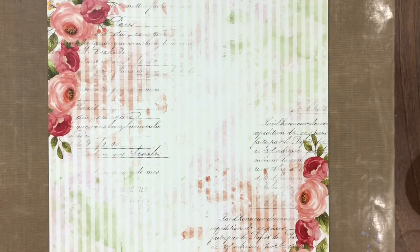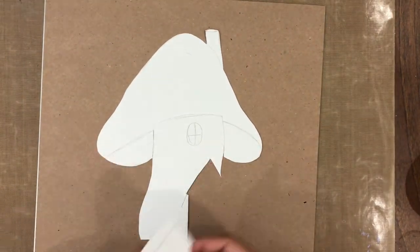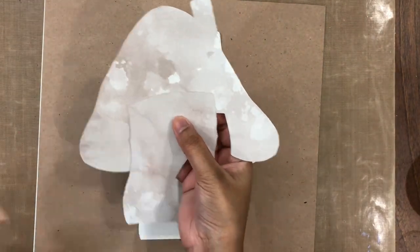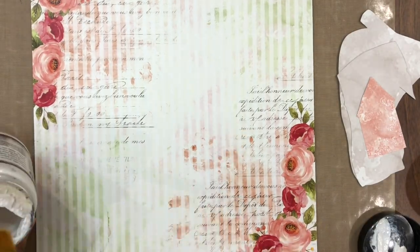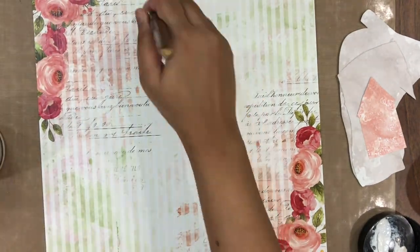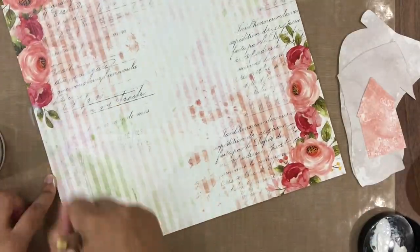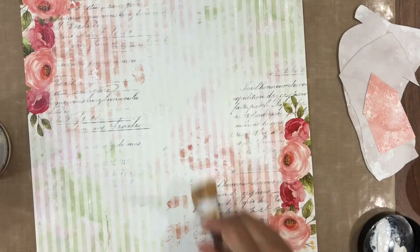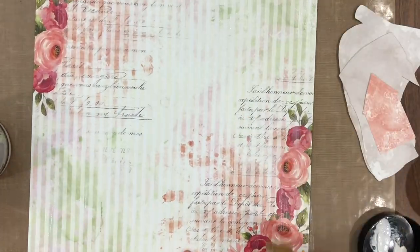Hit the bell icon to stay updated with our latest videos. To begin with, I have here a 12x12 paper pack, out of which I have chosen this beautiful pattern paper — I have already adhered it on a chipboard to give it more stability. I also have a traced and fussy cut out template for a mushroom house. I have deconstructed this mushroom house using my scissors and traced it on a different pattern paper and cut it out again, creating three pieces so that I can create dimension and give height.